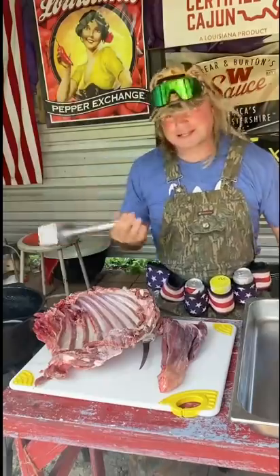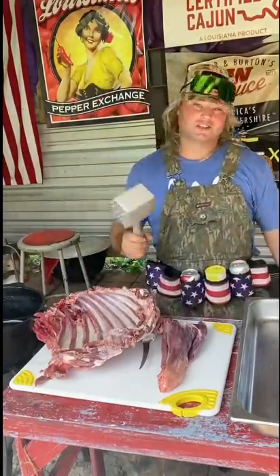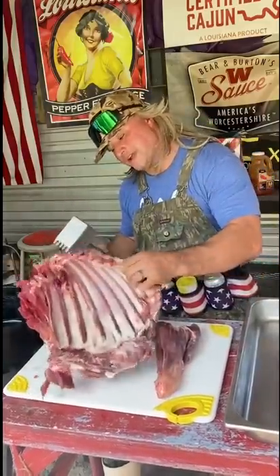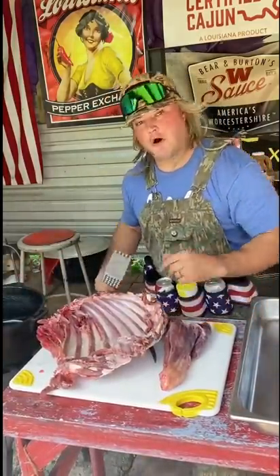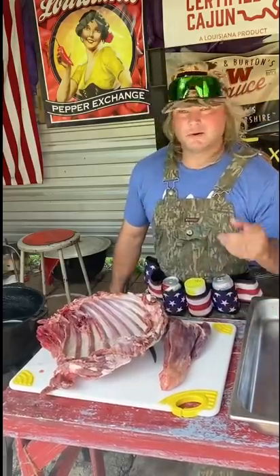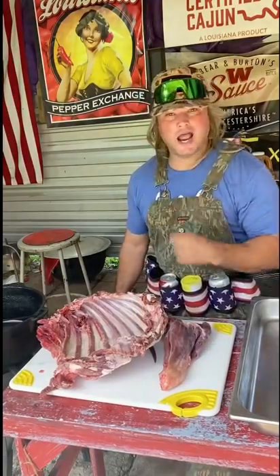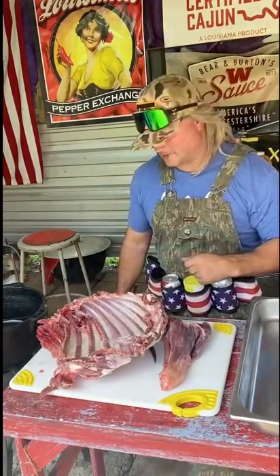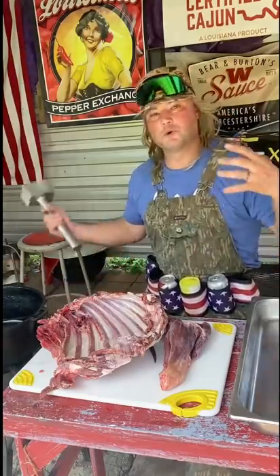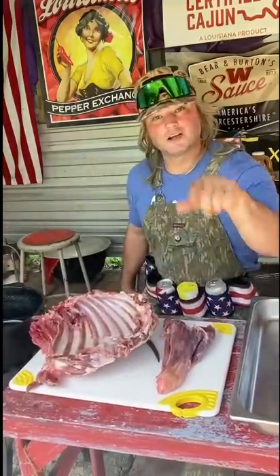I'm about to show y'all how to make a deer fricassee out of them leftovers — aka deer stew. I got that old full-on meat, and I'm not talking to the one out there saying 'oh I eat everything off the deer, I even eat the eyeballs.' I'm talking about them guys that go to deer camp, cut the hind quarters off, take the backstraps out, cut the front shoulders out, and just throw everything away. They leave the beautiful neck roast and all this meat. I'm about to show y'all what we're gonna do with it, because we're gonna make it money.